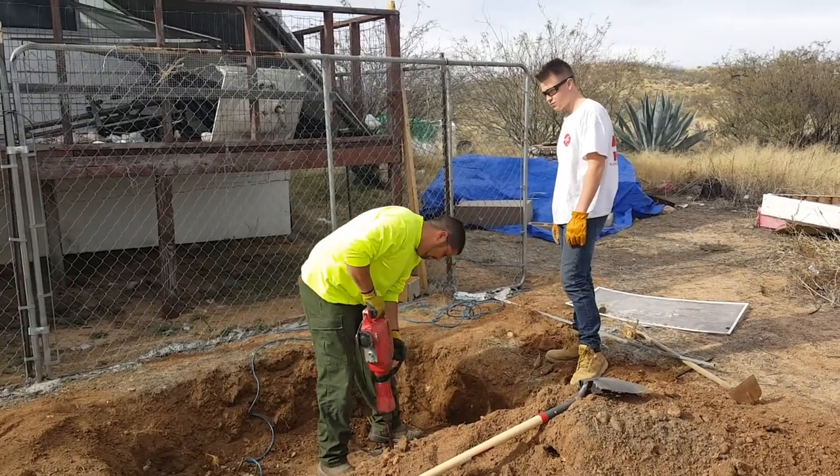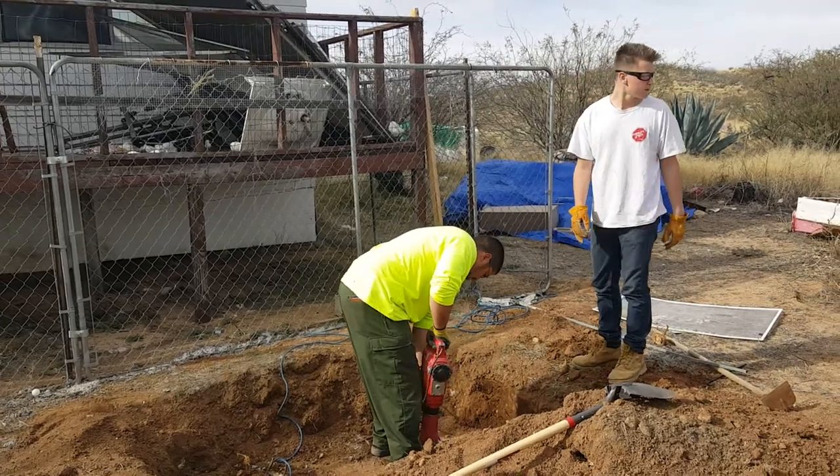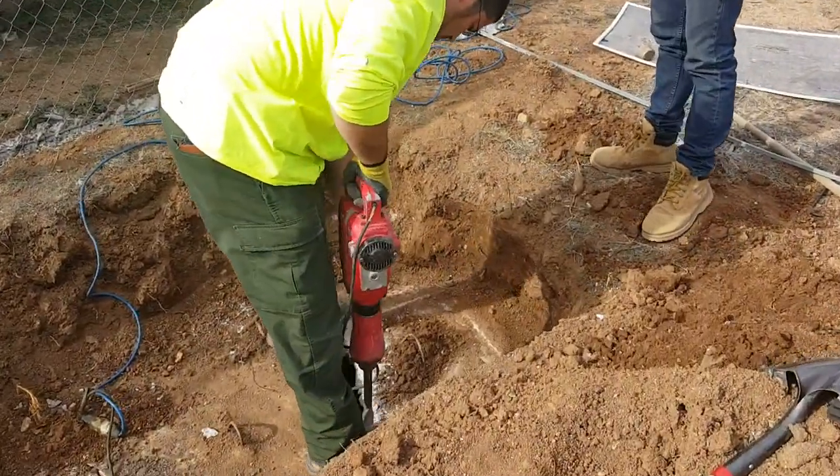This is David's Tucson septic pumping. This job is an example of a customer's septic tank where the lid is fused on so tight that it won't come off.